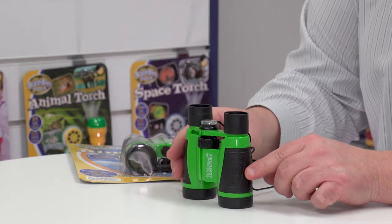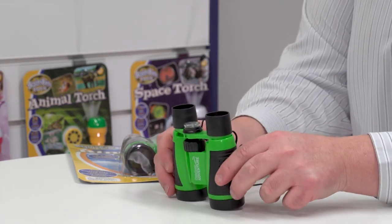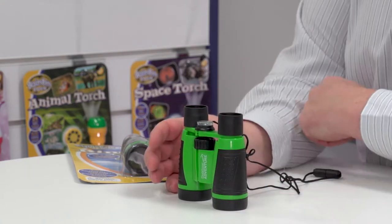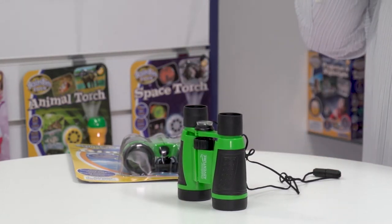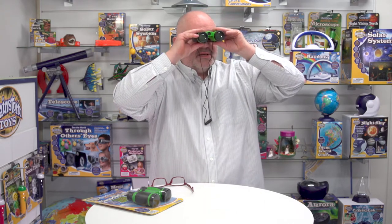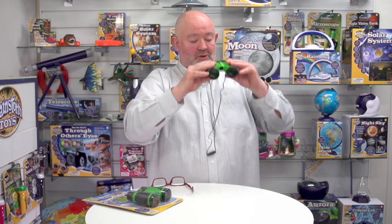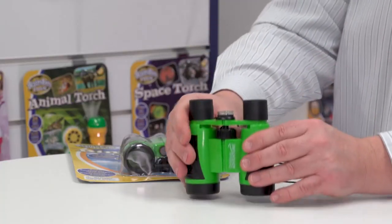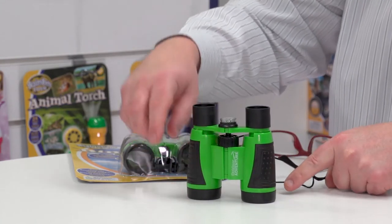There's also a rubber trim on both sides, which means they're nice and comfortable and you can have a firm grip on them as well. Having a look through these — the image is crystal clear, and you can also focus the image. You can see the focusing dial here.